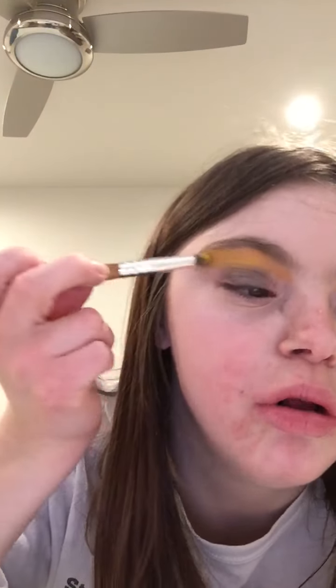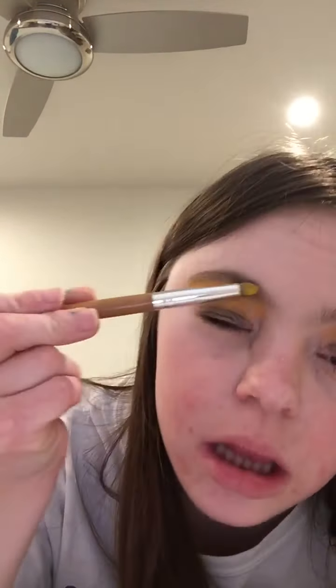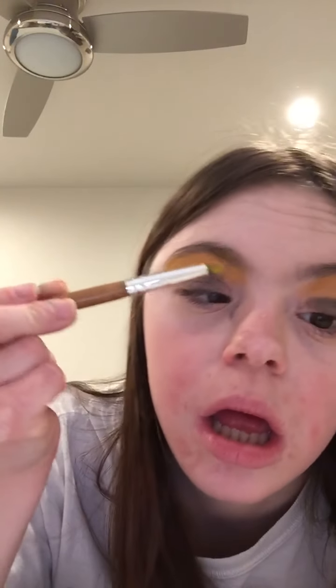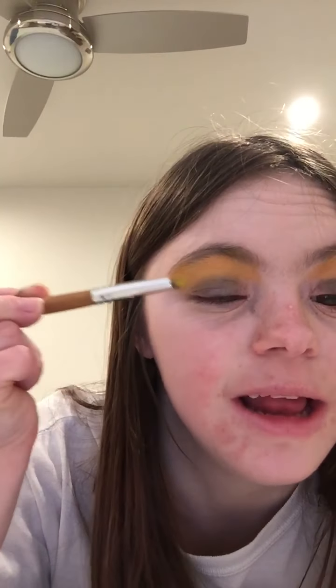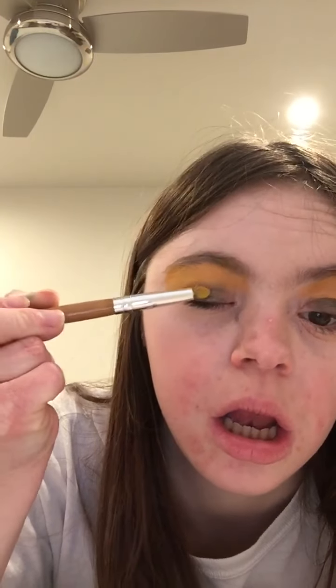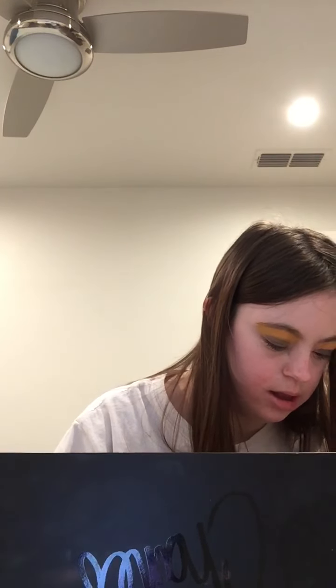I'm also going to add a little from the movie palette over that orange, just with a light hand. It's kind of like a sunset effect, just a little bit. I'm going to actually connect it to the lid as well, and then do the same process on the other side.